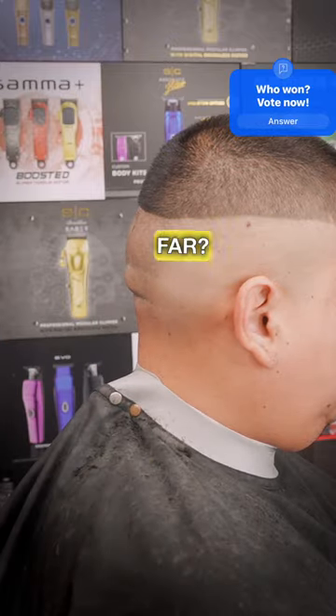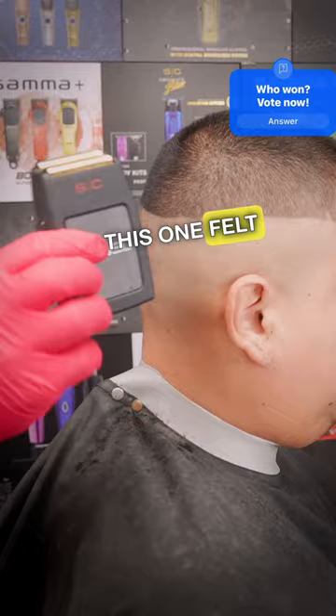Which one felt the best so far? Probably that one. This one felt the best so far.